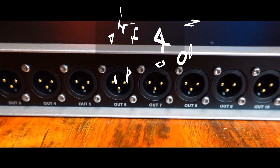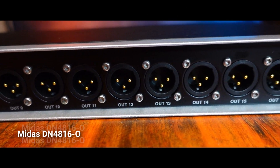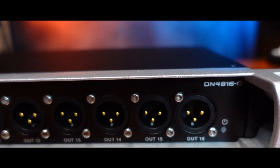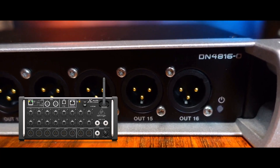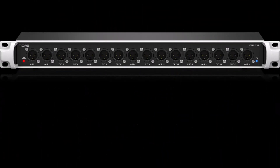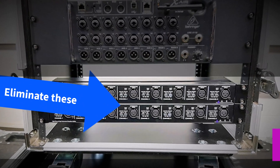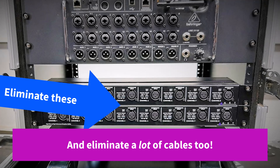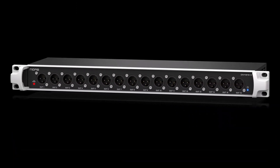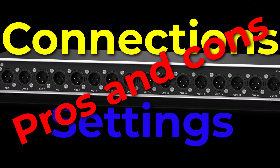For this video I wanted to talk about using the Midas DN4816-0 Stage Connect interface with the Behringer XR18 or Midas MR18. The Midas Stage Connect box can be used as a digital splitter if you're using the mixer as an in-ear monitor console. I'll talk about how it works, the settings you'll need to know, and the pros and cons when using this as your splitter versus an analog splitter.